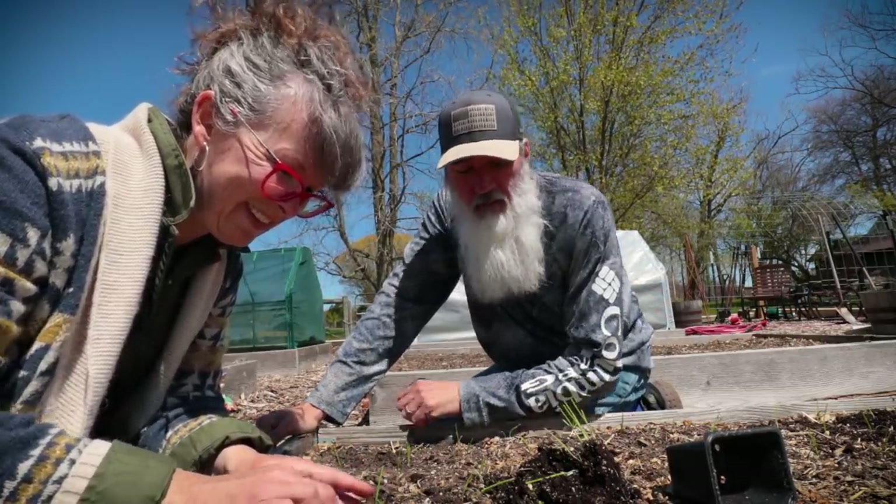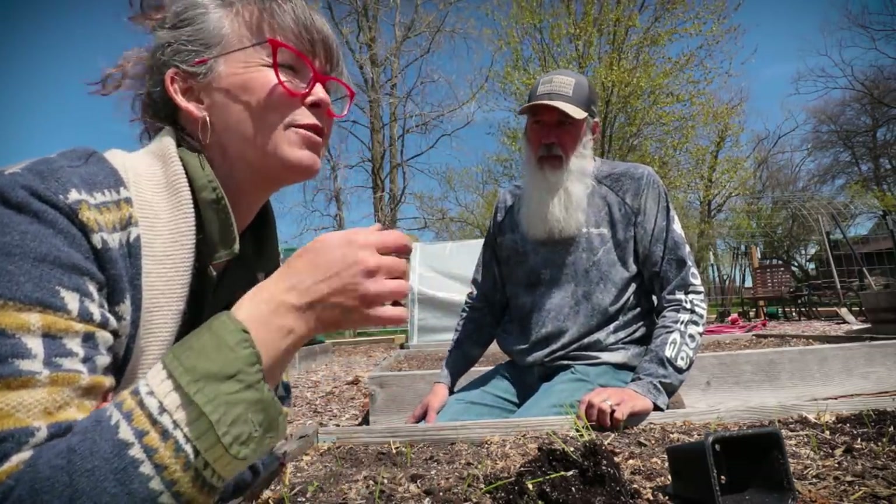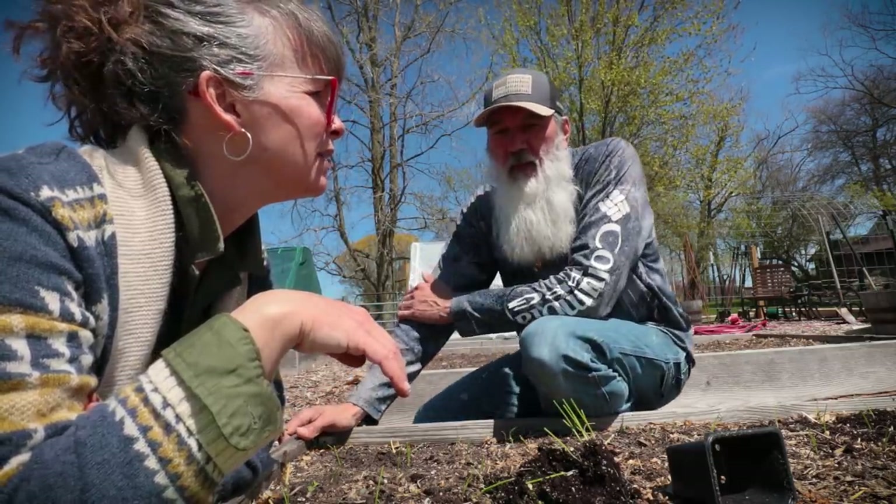I made an excuse — it's too cold — so I went to the nursery and got some onion replacements.